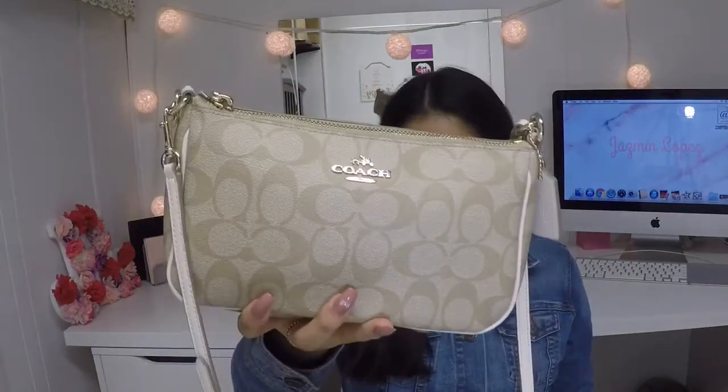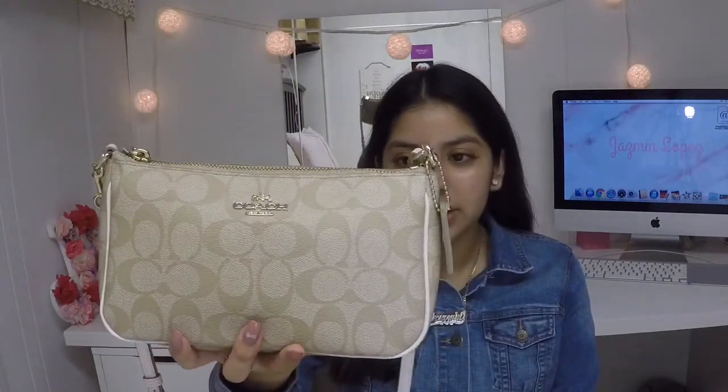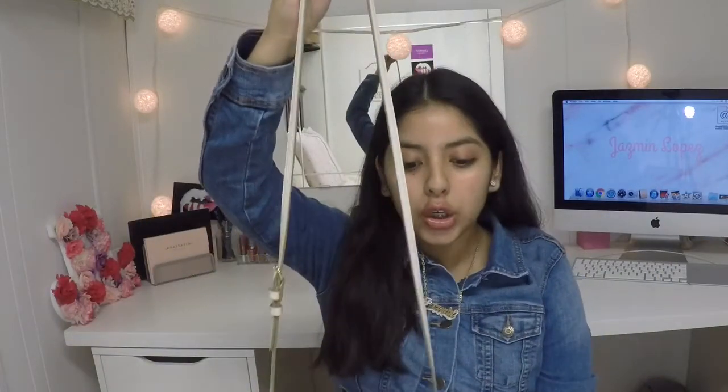This is a Coach purse. I tried to look it up for you guys to link it down below in case you're interested in getting it but I could not find it. It's beige and I really love it. It has a little strap so you can hold it like this, and also a longer strap. I love smaller purses.